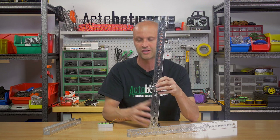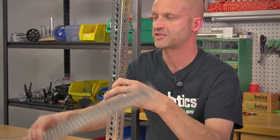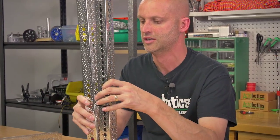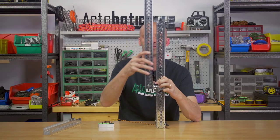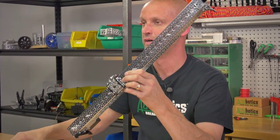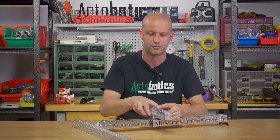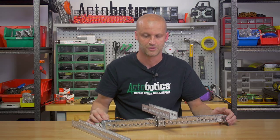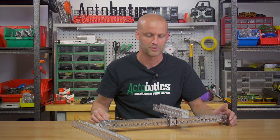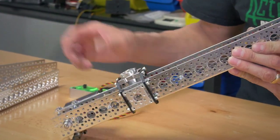What can you do with something like this? If you're building a robot where you want something to come out of a box or case, you can take another 24-inch piece of channel, bolt it directly here, and have something rise out of the top and drop back in. You can also build XY tables — take two of these systems, bolt one to another, and all of a sudden you have your own XY-type table.